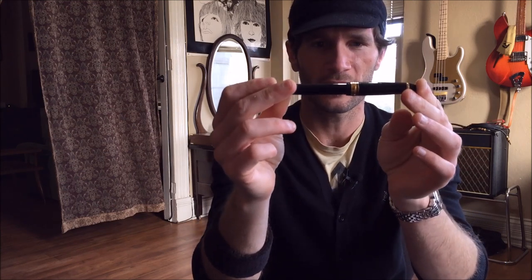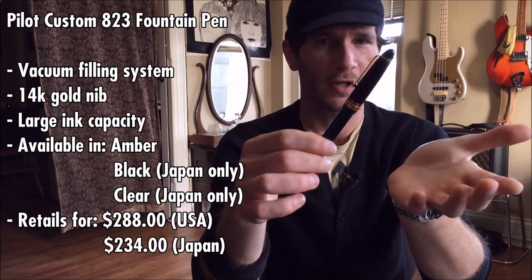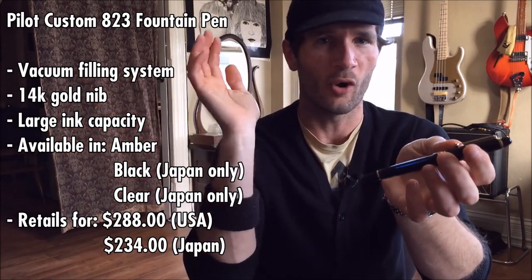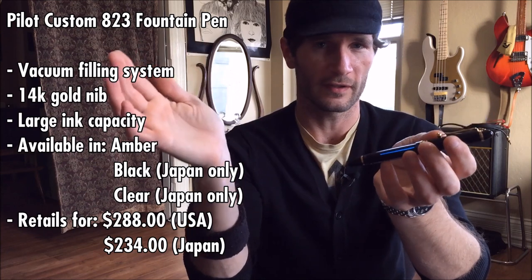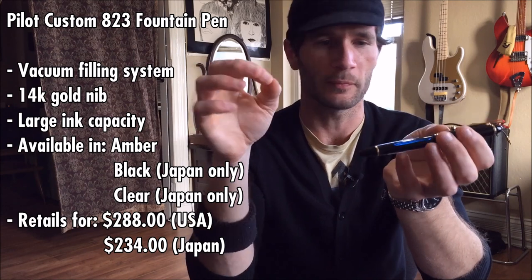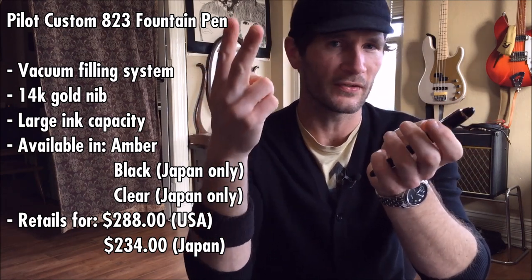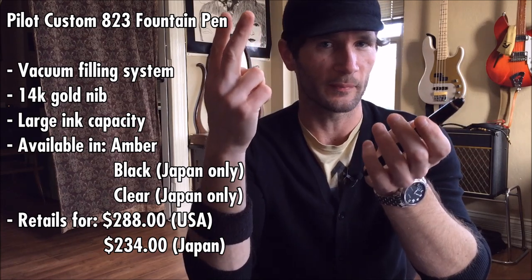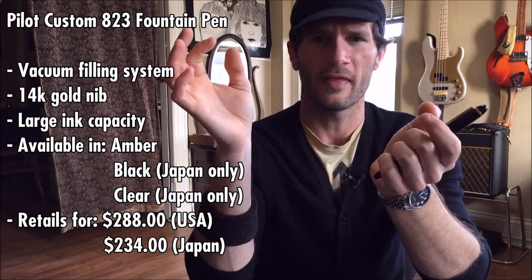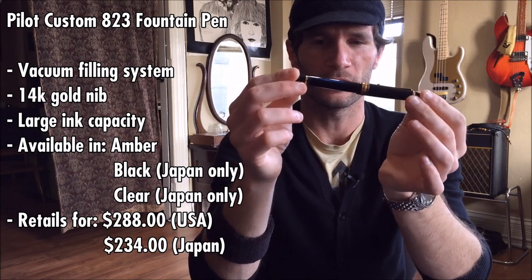It is a fountain pen — the Pilot Custom 823 to be exact. This is a very interesting pen for the Pilot line, because almost all of them use a cartridge or converter filling system, meaning the filling system is not integrated into the pen. They have two pens with an integrated filling system: the Custom Heritage 92, which has a piston filler, and this, the Custom 823, which has a vacuum filler system.